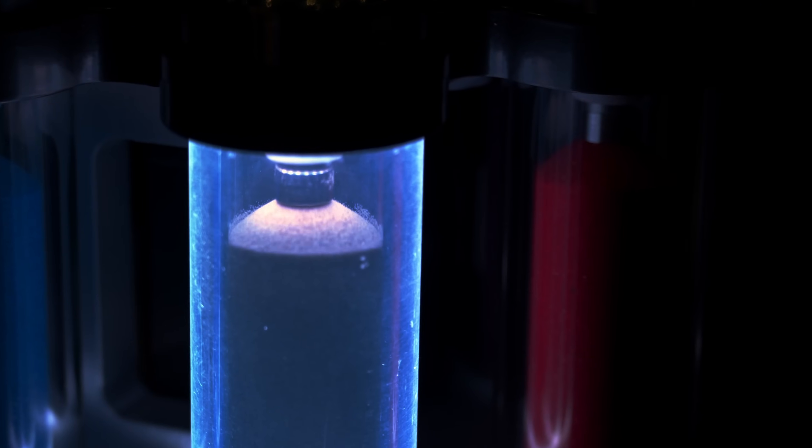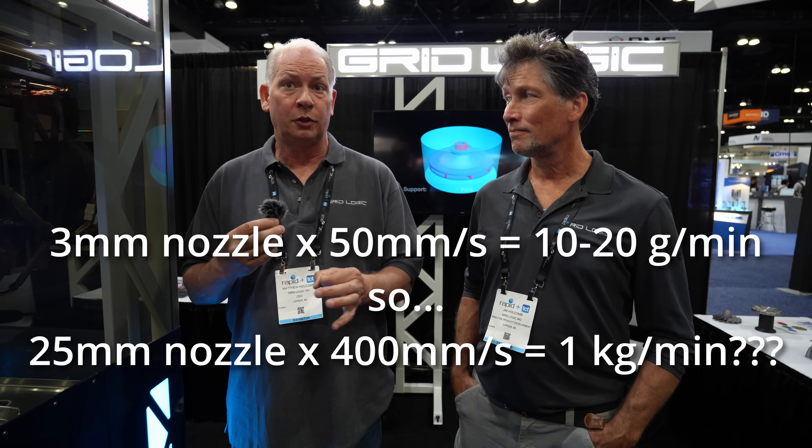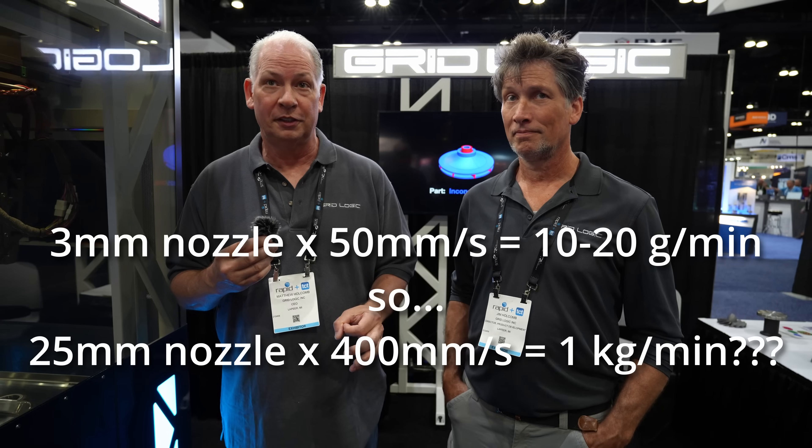The flow rate for that is roughly 10 to 20 grams a minute. But we also have printheads with nozzles up to 25mm that can travel 400mm a second. So it depends on the part that we're doing.